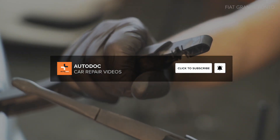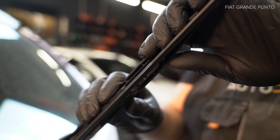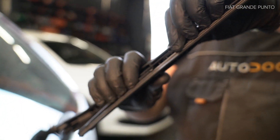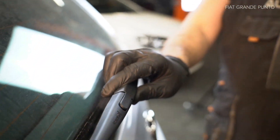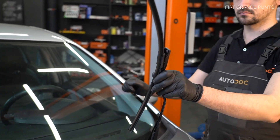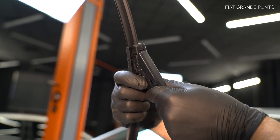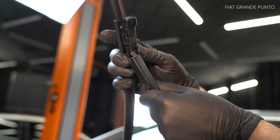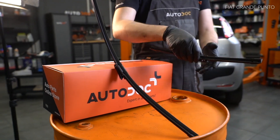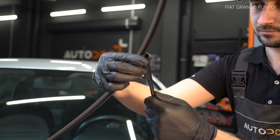AUTODOC рекомендует. Pau d'air. Be sure to check out the description below to our online shop where you can buy the spare parts shown.